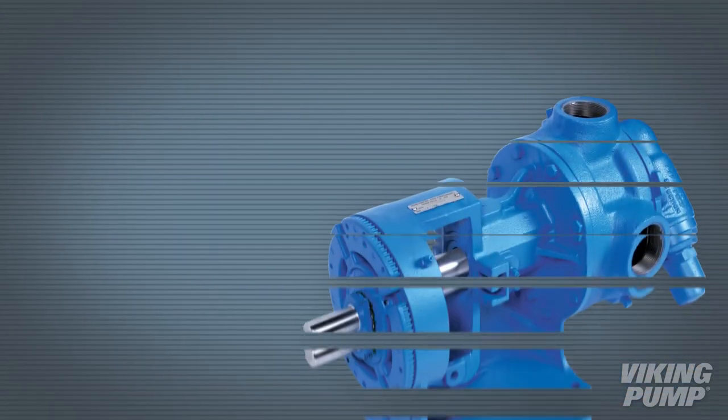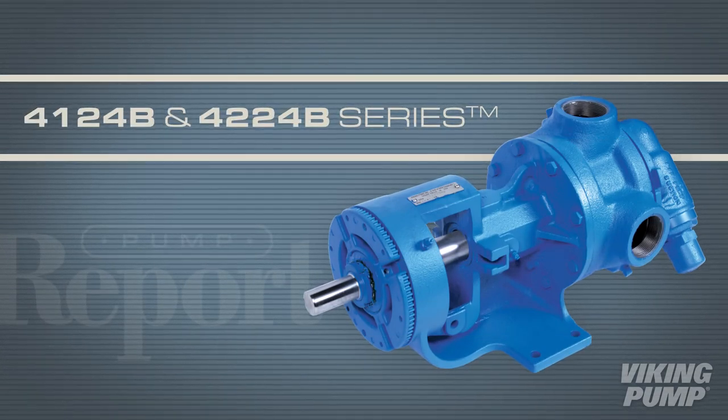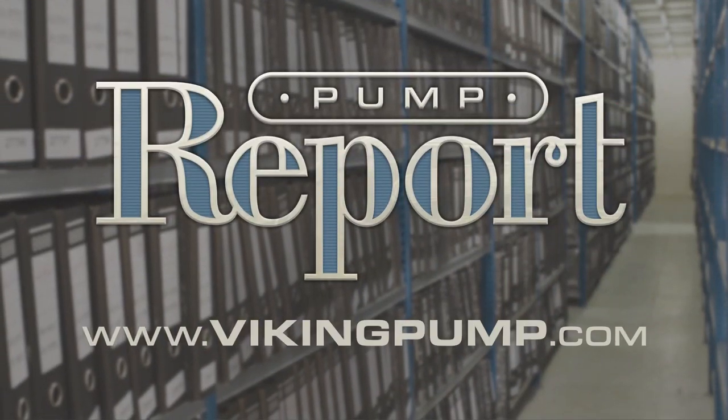To learn more about Viking Pump's 4124B and 4224B series pumps, or to see other pump reports, visit our website at vikingpump.com.